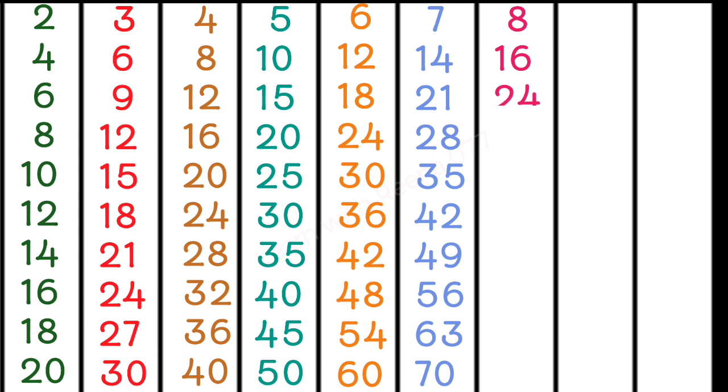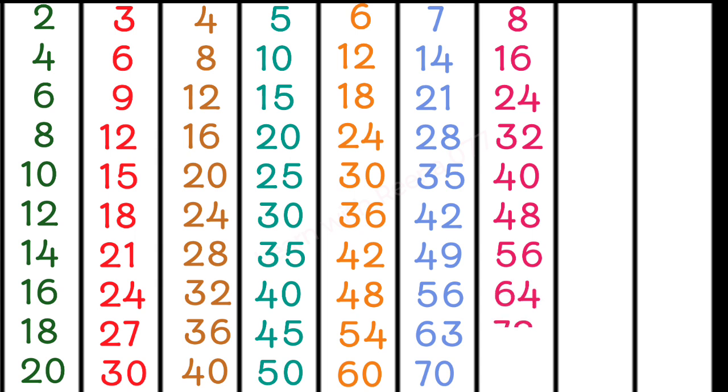8 2s are 16, 8 3s are 24, 8 4s are 32, 8 5s are 40, 8 6s are 48, 8 7s are 56, 8 8s are 64, 8 9s are 72, 8 10s are 80.